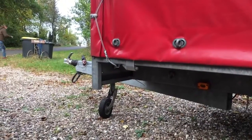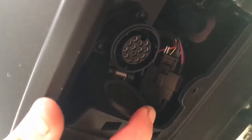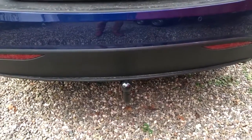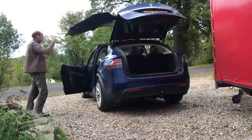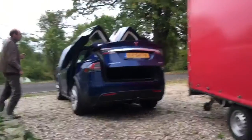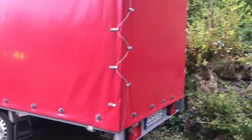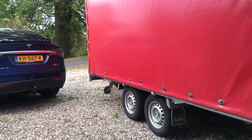We're going to try to pull this one. We have the power and the electronic power in here. Let's see if it works. We figured out autopilot doesn't work when you use this, so that's a big disadvantage. Let's see if we can pull two and a half thousand kilos.